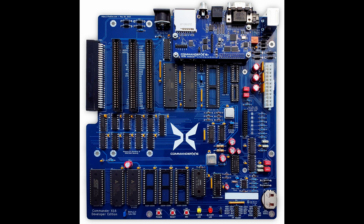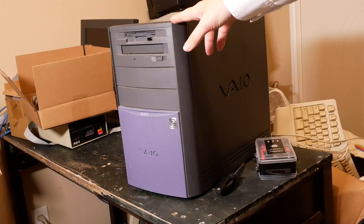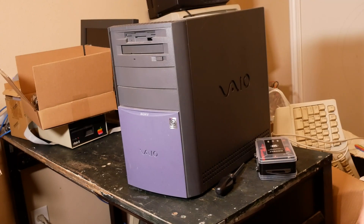I have a Commander X16 board that I got at BCF Southwest, and I decided to place it inside this old Sony VAIO case that I got from one of my neighbors — it seemed like an ideal fit for this kind of system. Let's see how well it works.